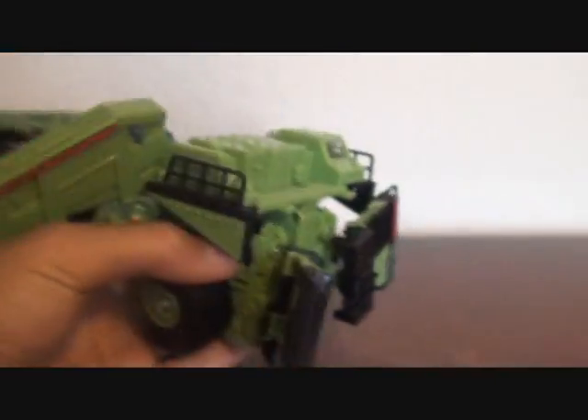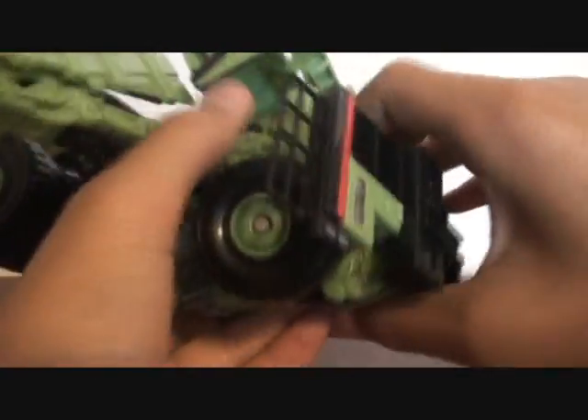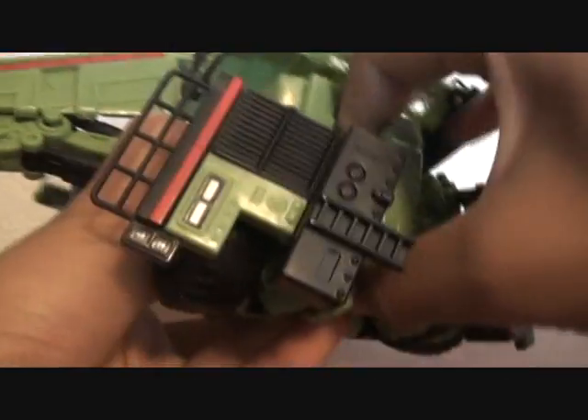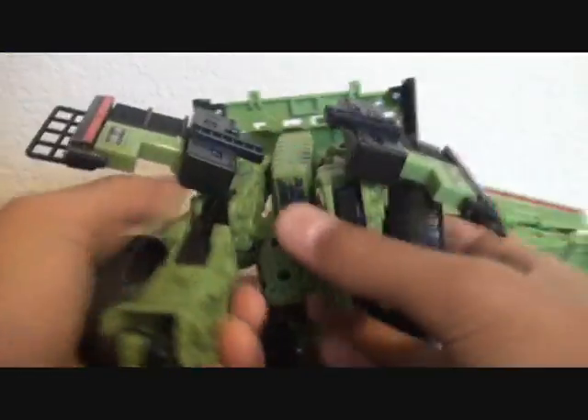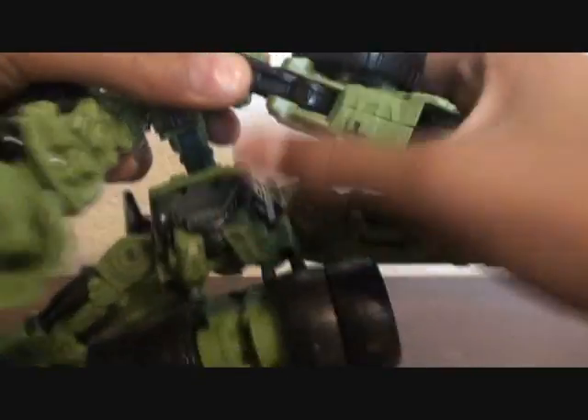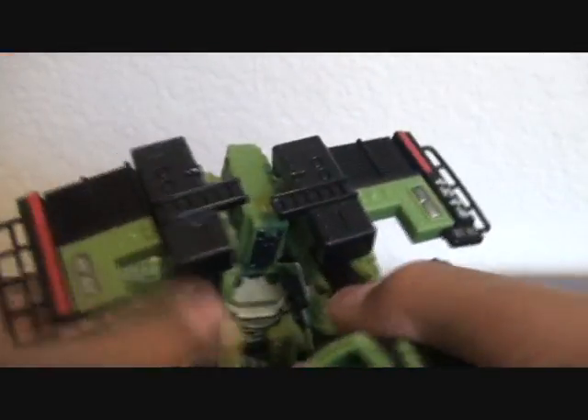Just lift this piece up, then try to get the legs out. Unfold the legs, fold out the heels and the toes.